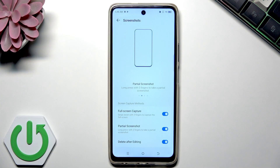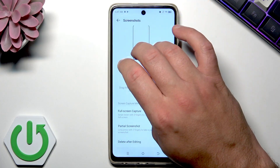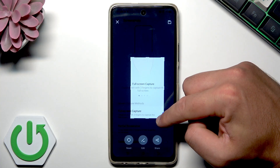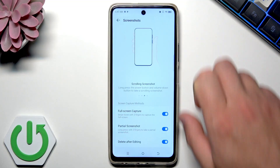You can also use the partial screenshot with a gesture — long press with three fingers to take a partial screenshot. Use three fingers and long press, then choose the part of the screen you would like to save. Tap share, edit, reset, or just save it.